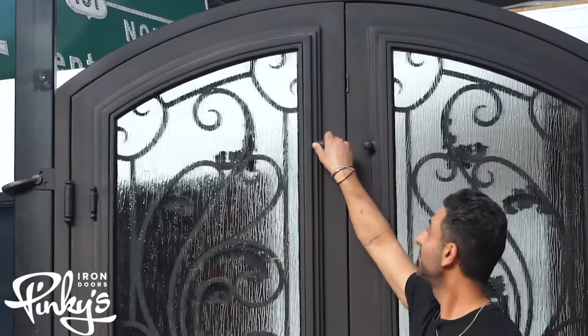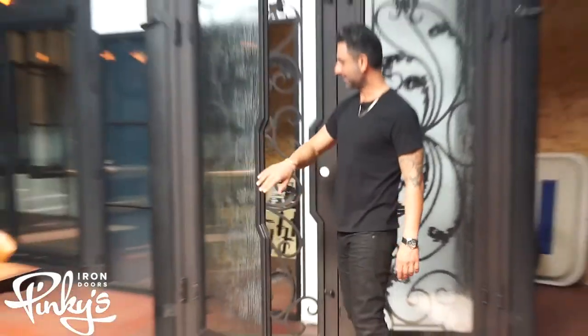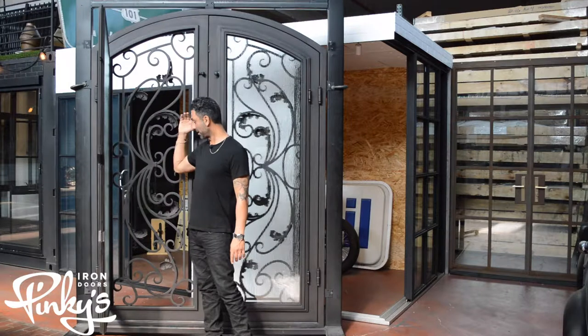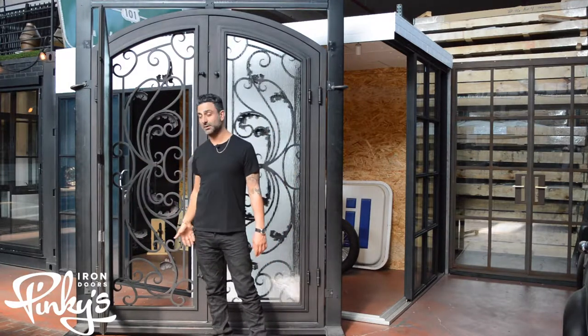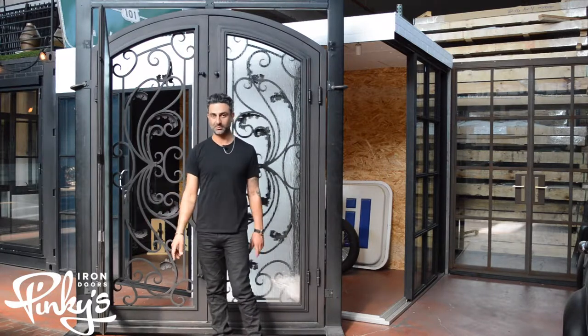Let me show you guys how the glass opens — you unflick the knobs and the glass opens up. This makes it easy to clean the scroll work and clean the glass. Also, on all our doors you can do an optional screen when you do a custom order, so we can add a screen in there for ventilation if you like.